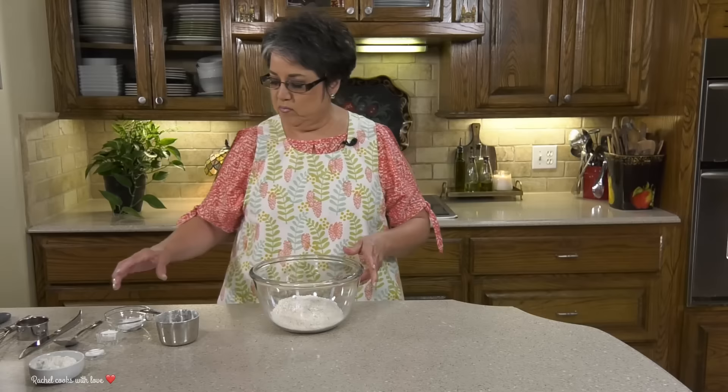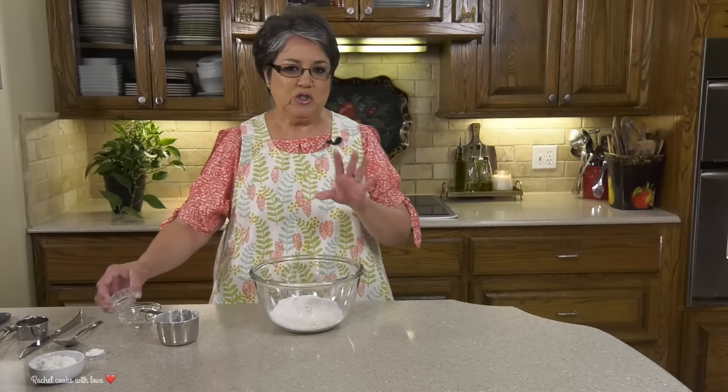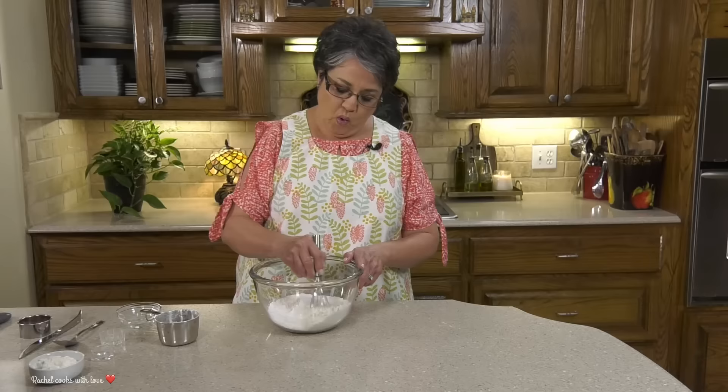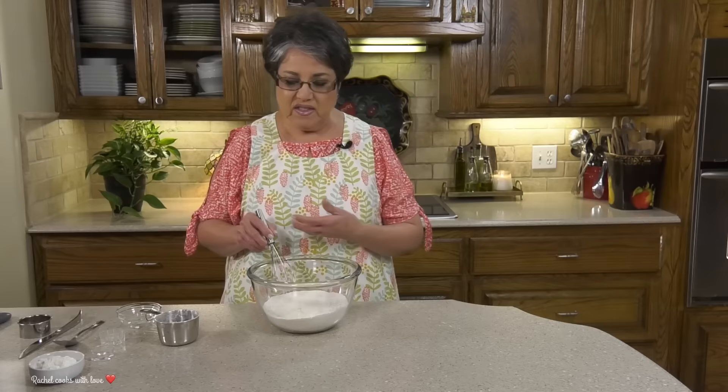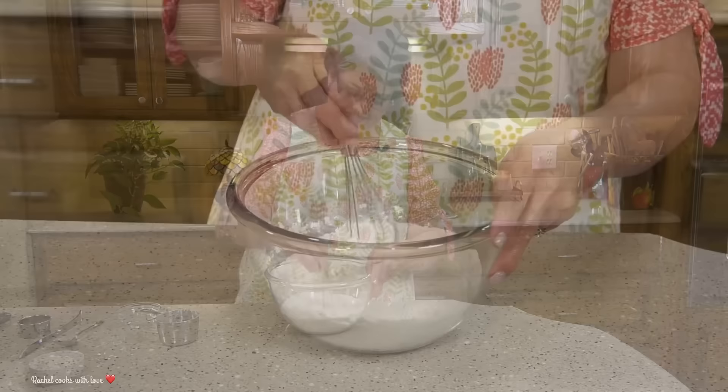Now I'm gonna put it right here into my bowl and add my dry ingredients. I've got one tablespoon of baking powder, two teaspoons of sugar — the sugar is just a perfect balance; you don't want it to just be salty — and three-fourths of a teaspoon of salt. It's important that you whisk it really well because if you don't, the baking powder won't be distributed all around and some biscuits may get some and some may not.